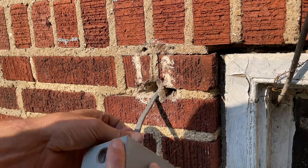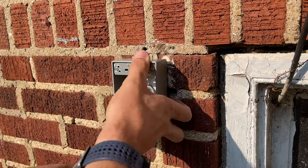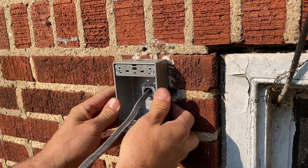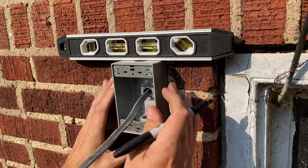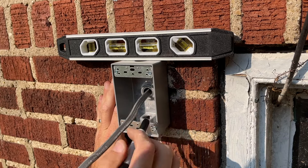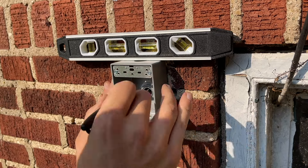Now I'll thread that onto the connector itself so I can do a dry fit against the wall and mark the locations of the pilot holes that I'm going to need to drill with the 3/16-inch masonry bit. I'll make sure everything is level and then mark those two locations with a Sharpie.